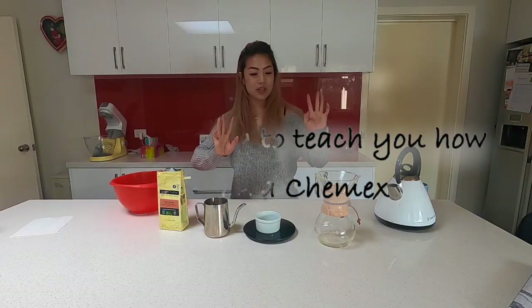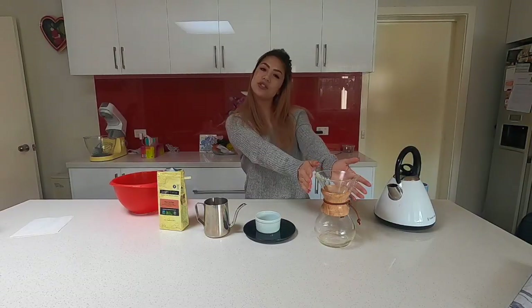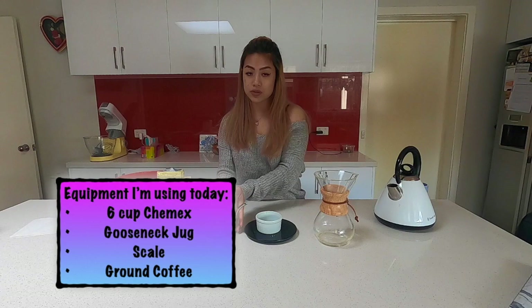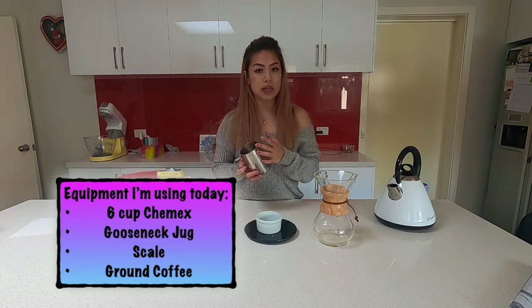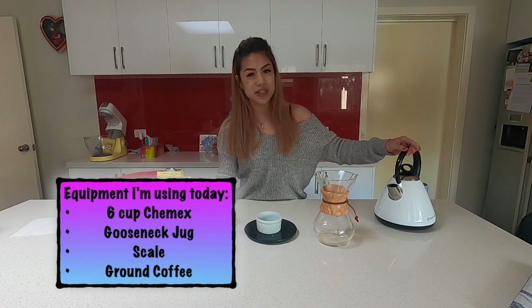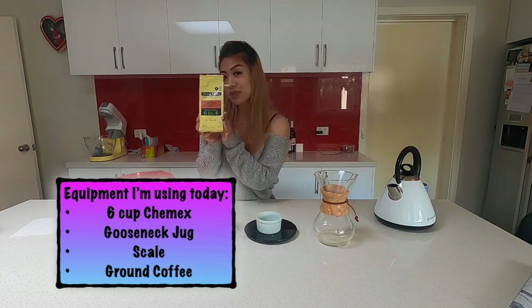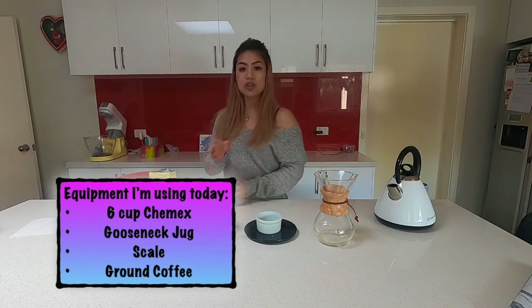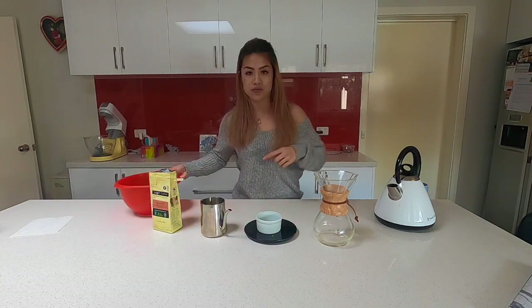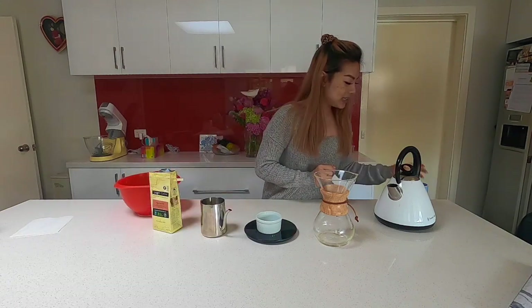I'm going to brew my coffee using the Chemex method. All you need is a Chemex, a scale, and a gooseneck jug — though if you don't have one you can use a regular jug or pour straight from the kettle. You'll also need some coffee. I'm using a bowl this time to empty things out so I don't have to run back and forth.